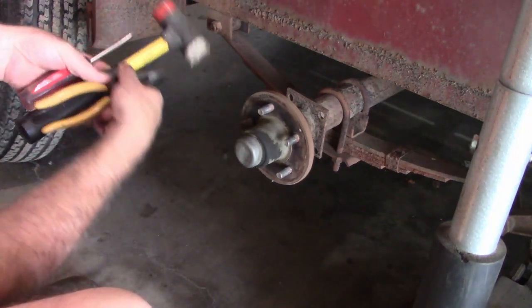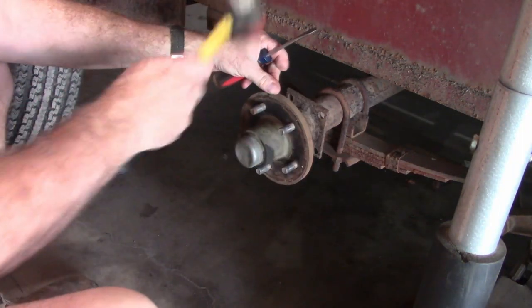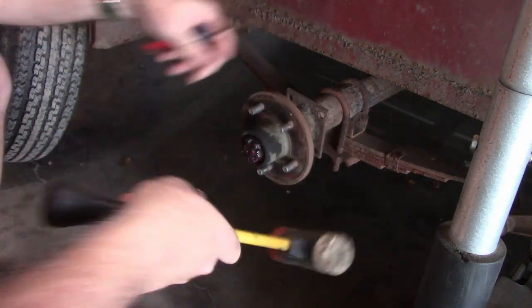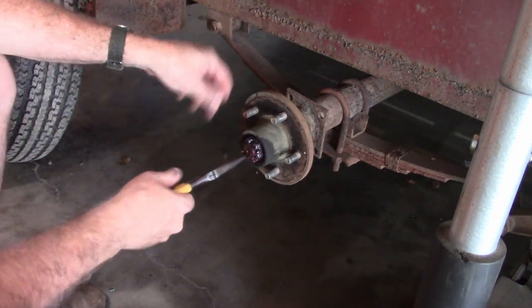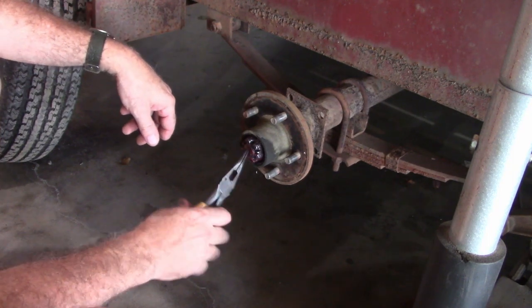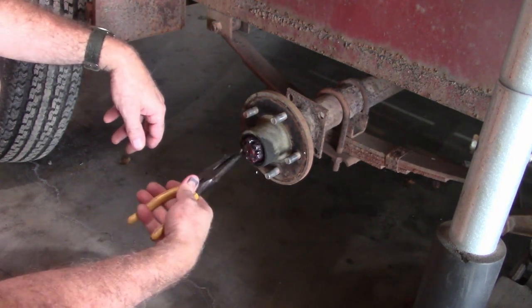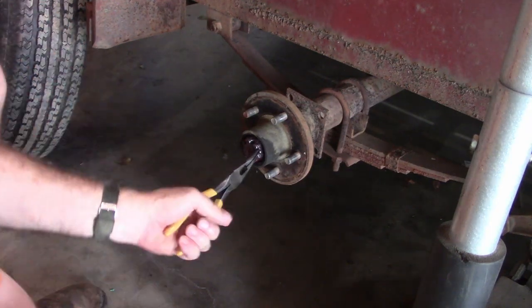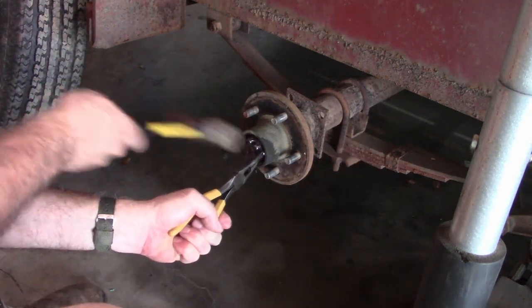You've got to remove this little cap — just get a soft hammer. Then we've got to take the castle nut off. It'll have a cotter pin through it; you just straighten out the legs and pull it out the other side. A lot of times it's easier to just grab it with some needle nose and knock it out.